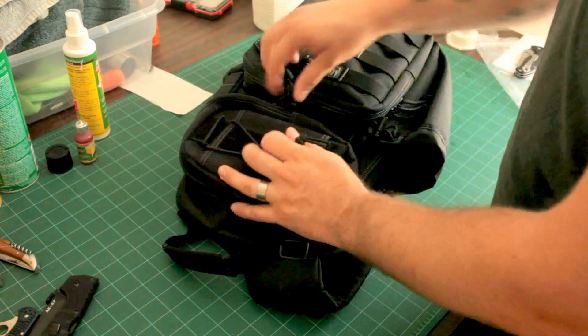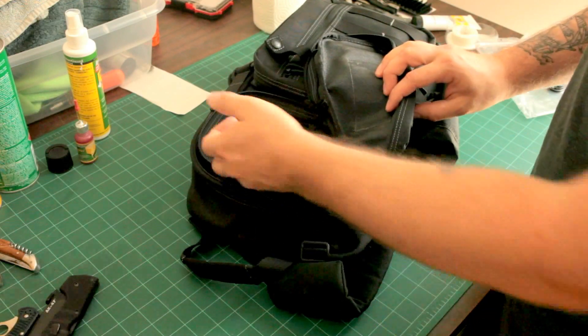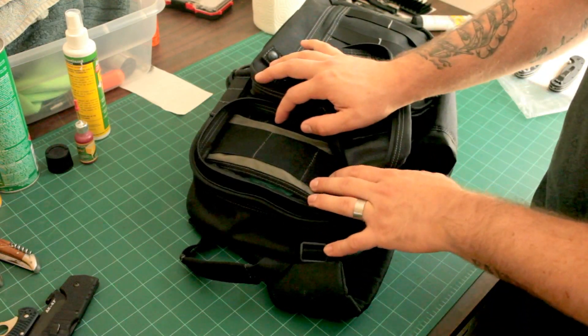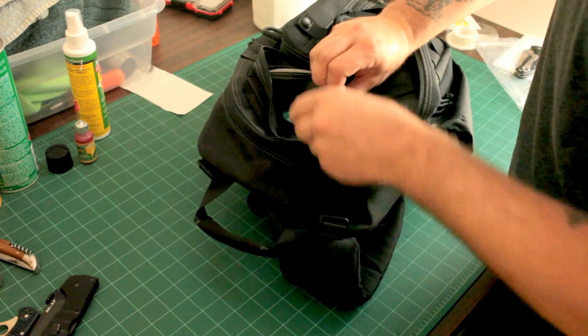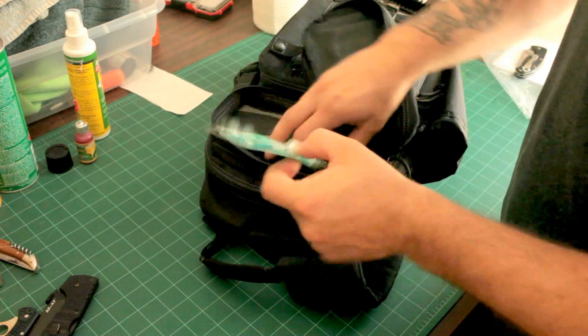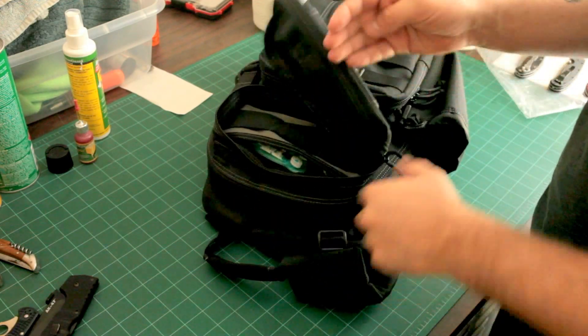First things first, in this top pocket here, there is not much. Occasionally if I'm carrying my firearm in the bag instead of on me, I'll tuck an extra mag in there, but generally the firearm is on me. The only thing I have in there are some Tums and some extra toothbrushes in case I forget to brush my teeth when I leave the house, which I've done before.